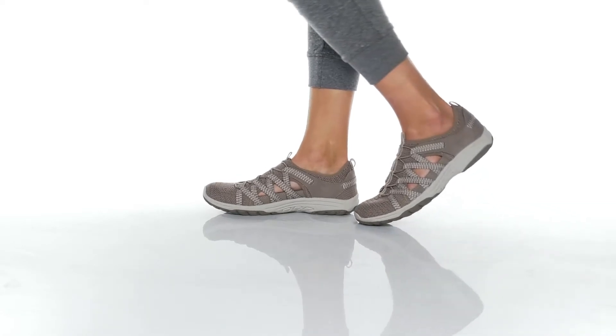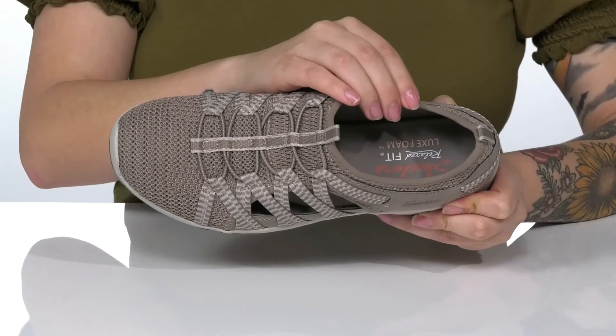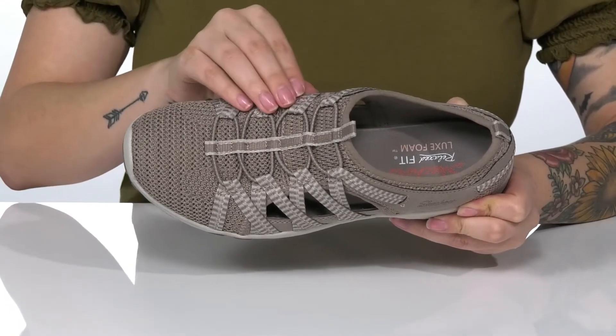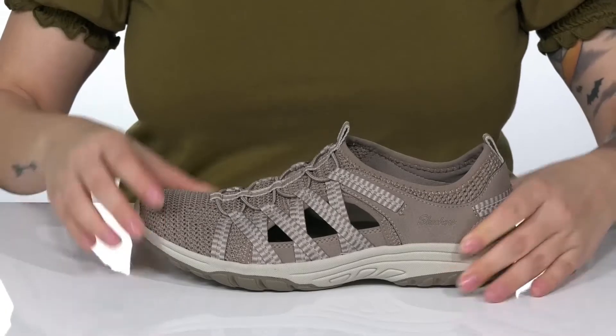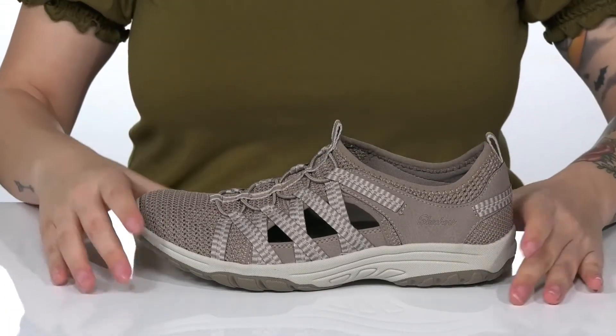This machine washable and relaxed fit style is going to keep you comfortable all day long with that luxe foam footbed. These have a textile and synthetic upper with bungee laces for an easier on and off. That collar does stretch very easily and there are two different pull tabs to help you slip them on.